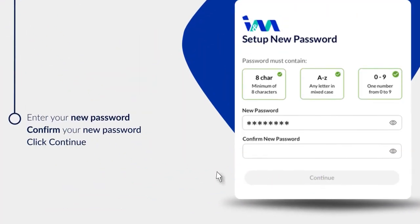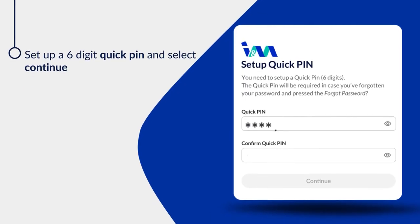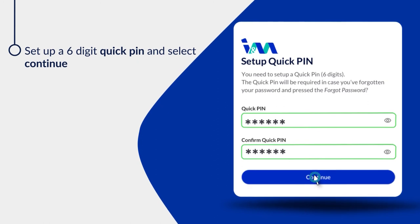Enter your new password. Confirm your new password and select Continue. Set up a six-digit quick pin and select Continue.